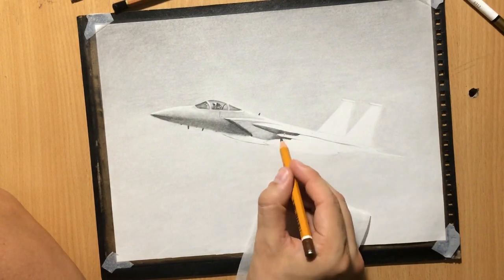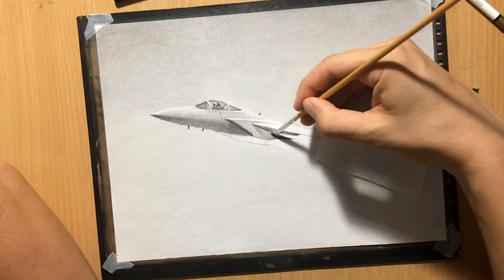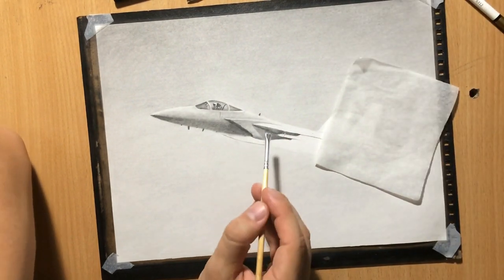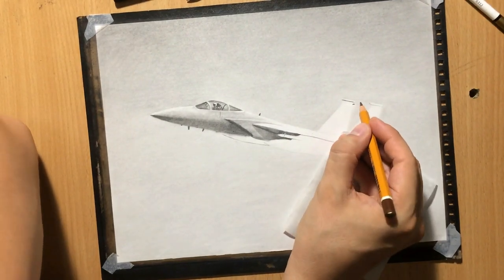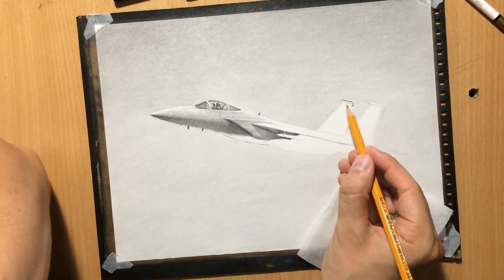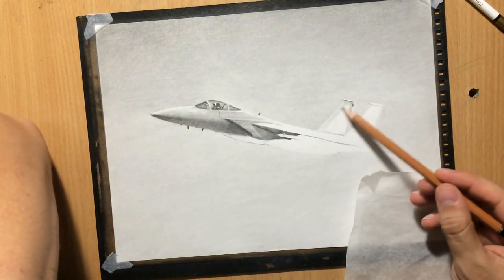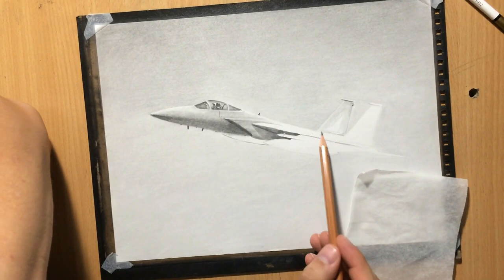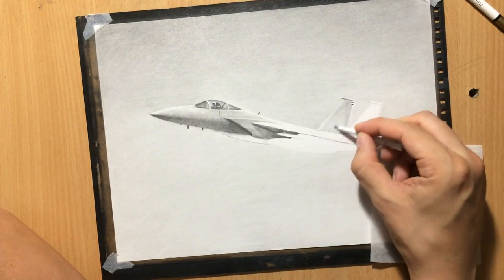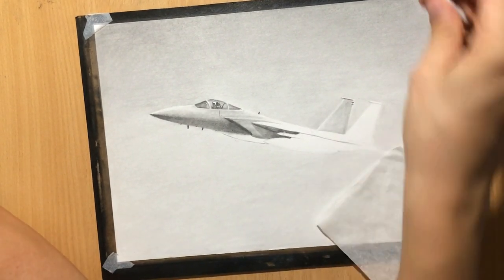A MiG-29 is not a very large fighter at all, especially not in comparison to such large aircraft as the Su-27, MiG-31, F-14, and others — in spite of the fact that it's a twin-engine aircraft. The F-15 is slightly larger and was meant as an air superiority fighter. It's now probably considered obsolete or obsolescent, even though there have been many modifications, but I'm mostly interested in the artistic aspect of it.